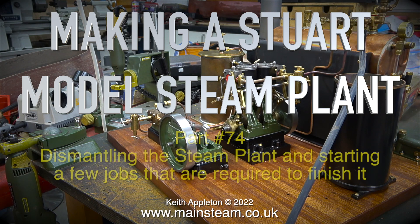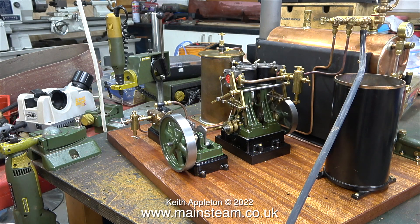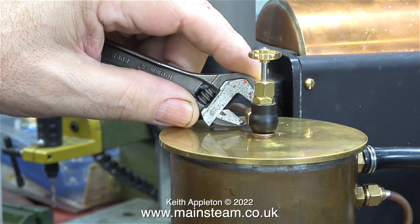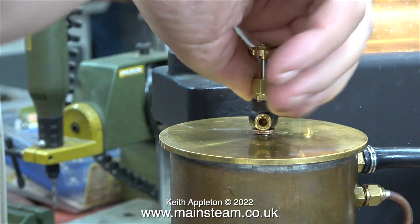Making a Stuart model steam plant, part 74: dismantling the steam plant and starting a few jobs required to finish it. The first steam test seemed to be okay, but I forgot to fit the pipe to the tap at the top of the condenser, making it impossible to drain. I'll put that right first — in this clip I'm removing the union nut, then the pipe, followed by the tap itself.